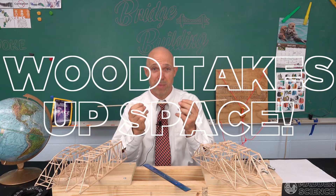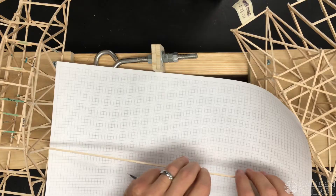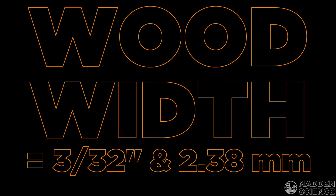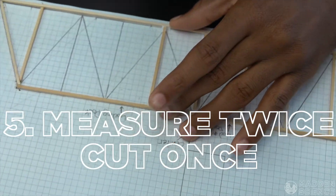Number four: use a ruler to make straight lines — this is vitally important. Additionally, remember that the wood you use takes up space, so if you have a 10 centimeter gap, you need to account for the fact that this wood has its own width.